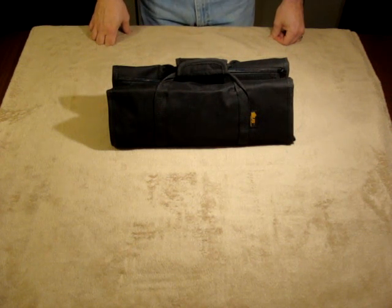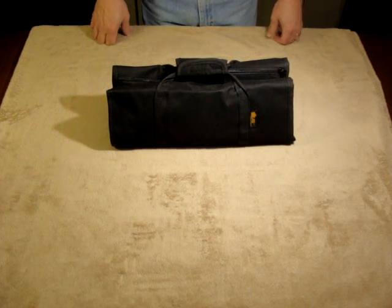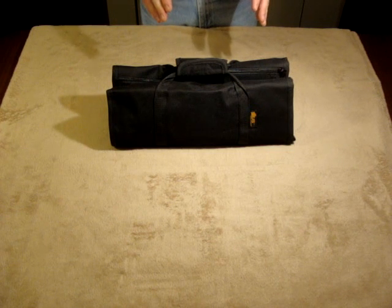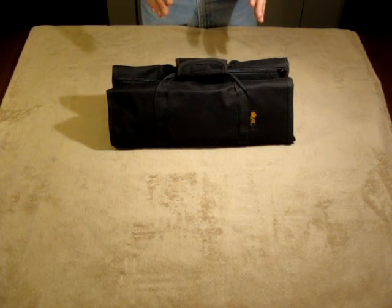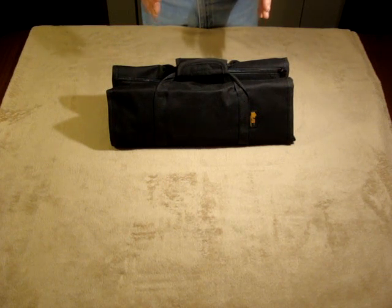Nine times out of ten, when your firearm fails, it's on the range and you're miles away from your tools. The U.S. Peacekeeper Products Armorer's Tool Roll is designed to safely and securely transport your expensive armorer's tools so that you have them at your disposal wherever you may go.